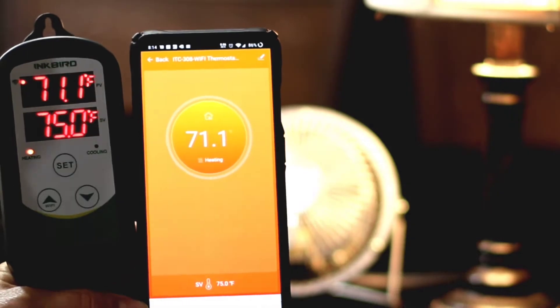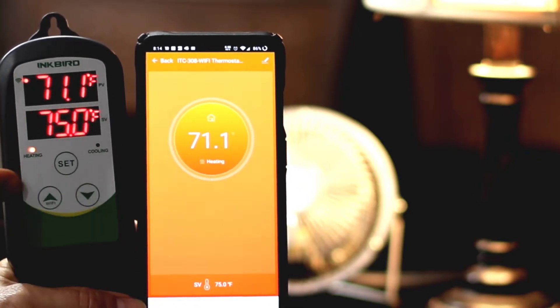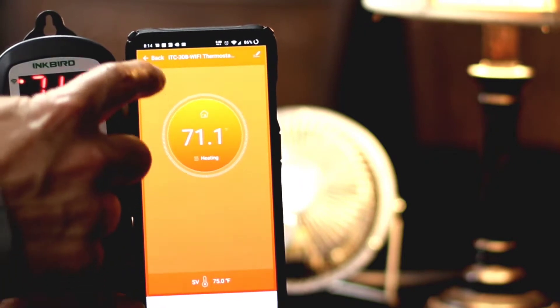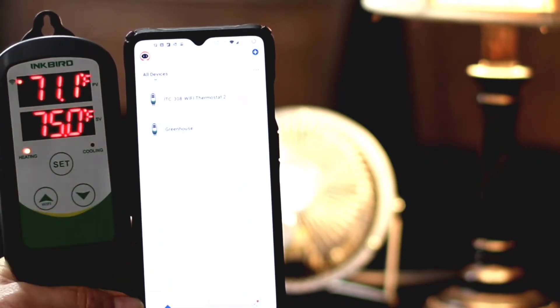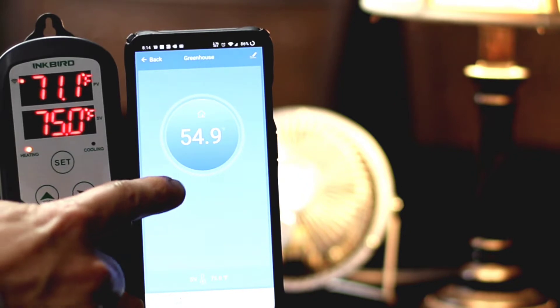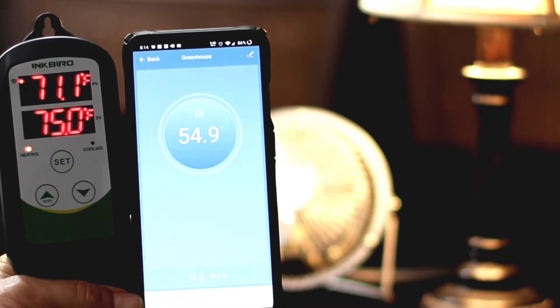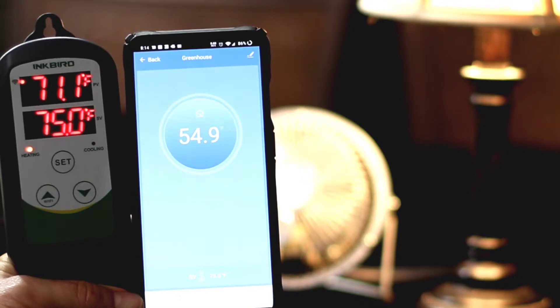Alright folks, we're back inside. We have the Inkbird 308 Wi-Fi model, a test fan to act as our cooling unit, and a light source to act as our heating unit. When you get into the app, you have your different models available to choose. Currently in the greenhouse it is 54.9 degrees. Outside I believe it's about 41 to 45 degrees, so we're about 10 degrees above the outside temperature — about as cool as it's going to get for tonight.